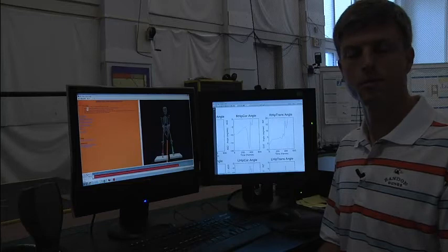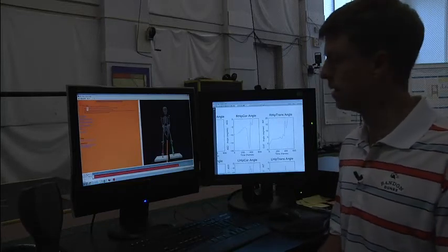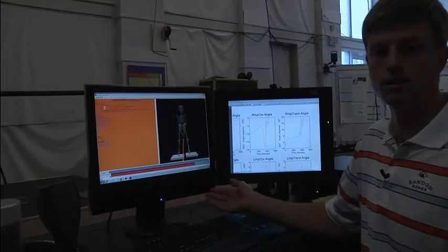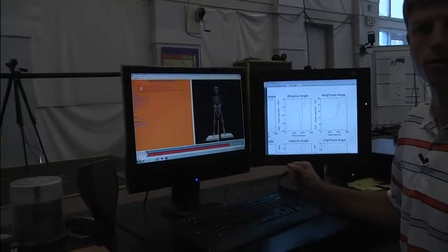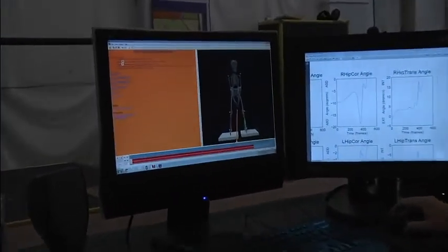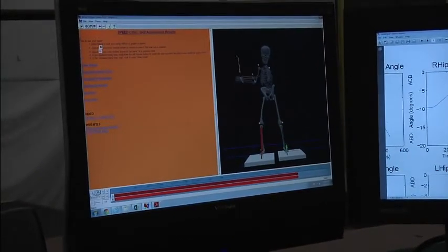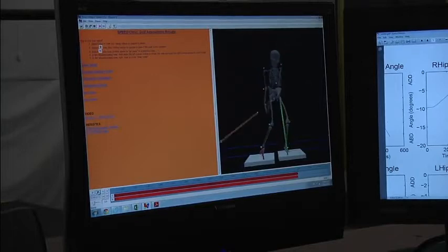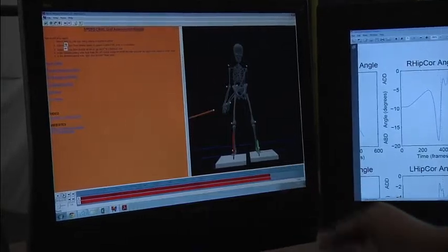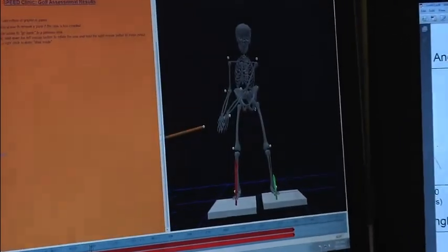But a lot of people get that advice of a stable lower body misinterpreted and actually stop rotating the hips. So I want to show you an example here from our 3D golf analysis at UVA of what I'm talking about with poor rotation of the hips. This is a 3D animated skeleton of a visitor to the clinic, and I'm going to play the swing in a little bit of slow motion and break it down frame by frame.